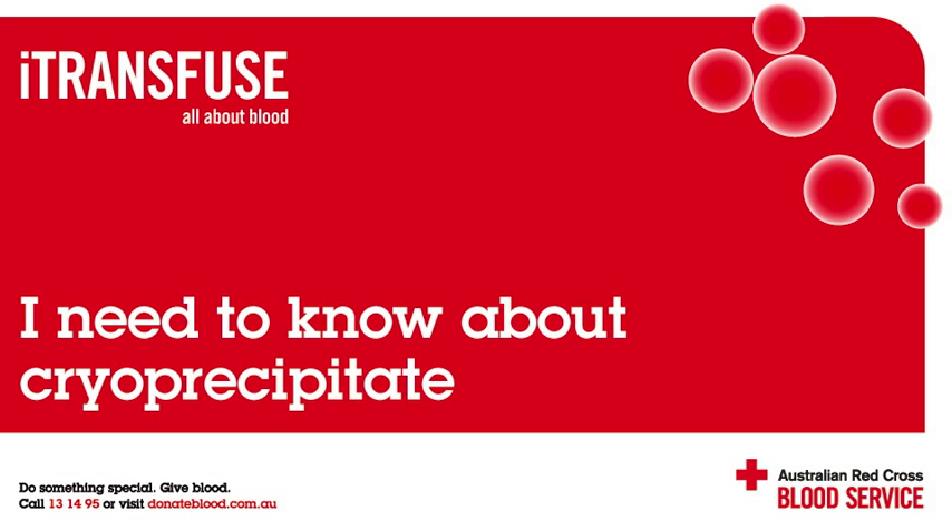This iTransfuse podcast is based on fact sheets you can find at transfusion.com.au, the Australian Red Cross Blood Service website for health professionals. Cryoprecipitate is a concentrated blood component made from fresh frozen plasma, also known as FFP.